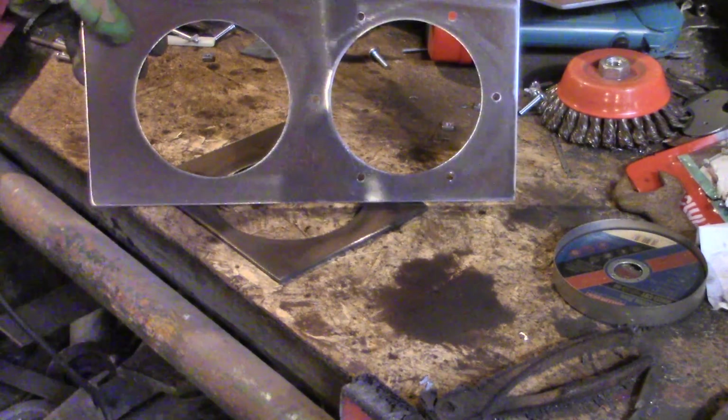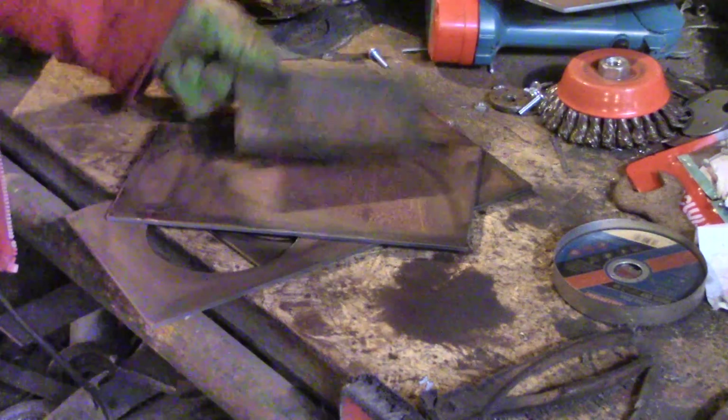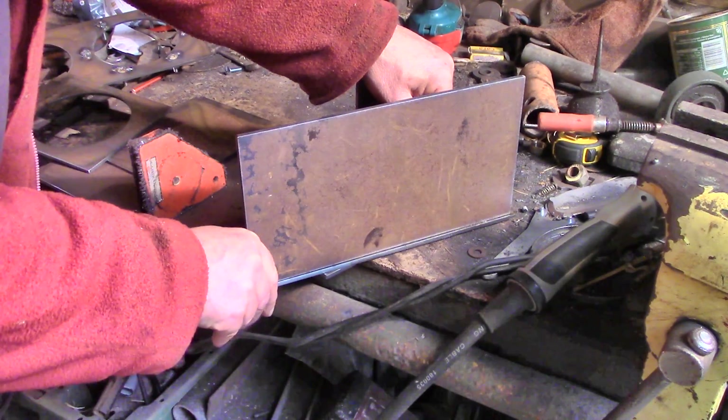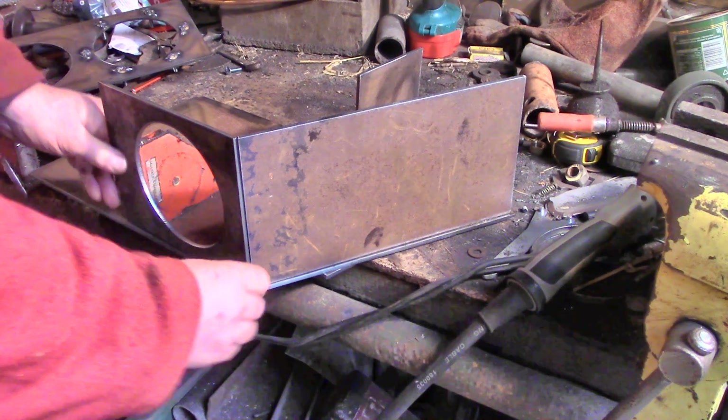Then I tidied up the design to save on materials and drew up all the shapes on the computer and cut them out on my marvelous plasma cutter. This is 4mm steel and it's a joy to cut.